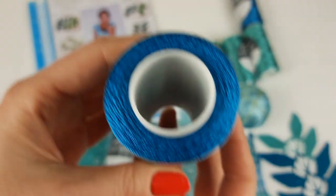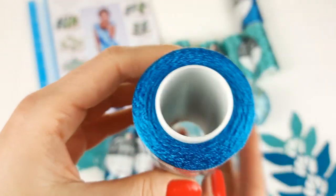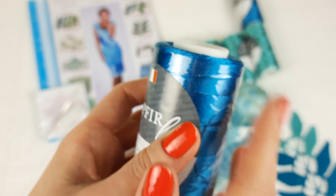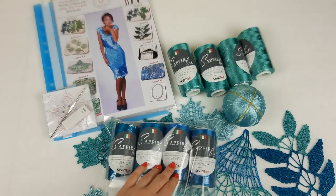The second thread is number 858. It's a little bit lighter and more blue, because the previous was blue-green, and this one is more purely blue. This is our second color that we are using for this dress.